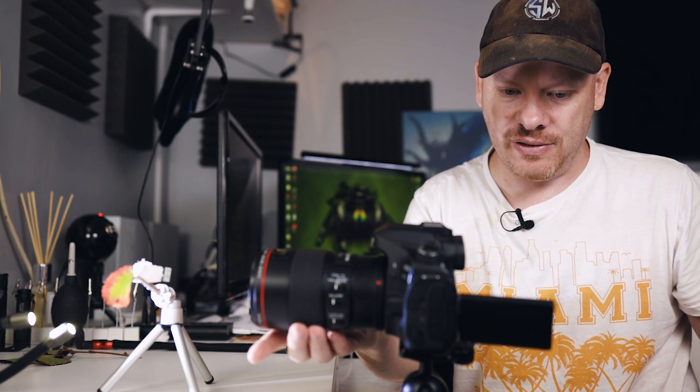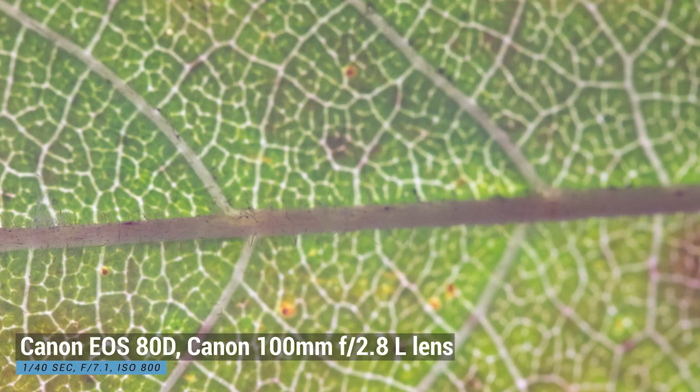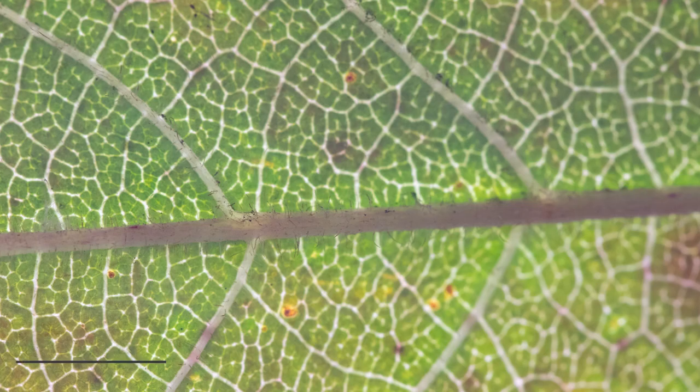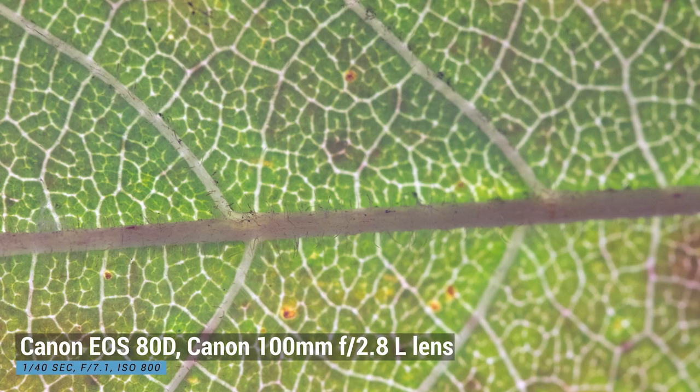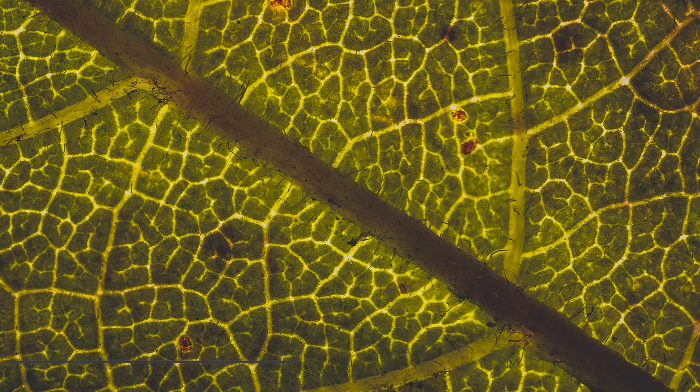I've pushed the leaf away so that when we focus stack I don't have to move the leaf — I'm going to use the focusing ring on my lens. I'll take a picture, then rack the focus forward a little bit, take another one, and go through the whole range. Then we'll focus stack that image. It's got some nice texture to it — I'm not fussed about the whole leaf being in focus.